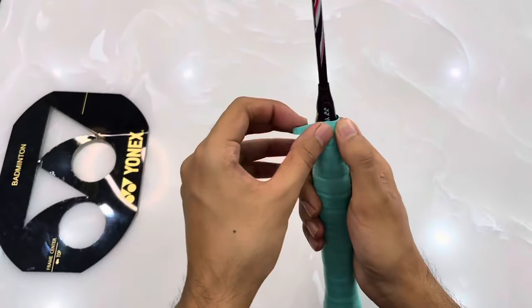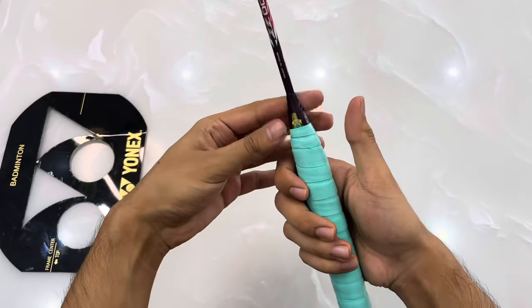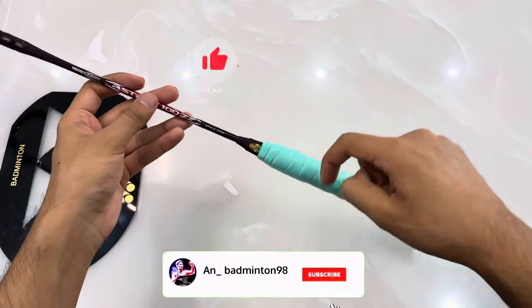When you reach the top, just remove the stick and apply it at this point. We don't need any Yonex tape because this is sufficient for the gripping. And you can see a beautiful Lee Chong Wei style gripping has been done.